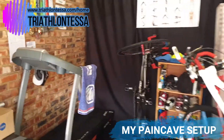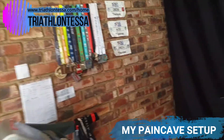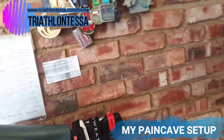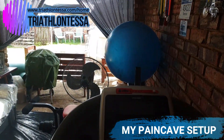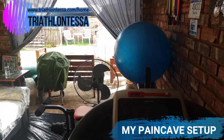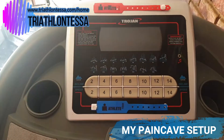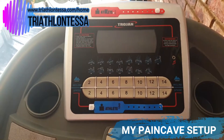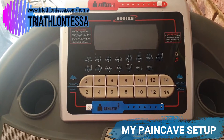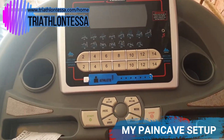Over in the corner I have a treadmill with all of my medals up beside me so I have something nice to look at. When I'm on the treadmill, the view is of outside so I'm not running into a wall — I have a lovely view outdoors during my sessions. The treadmill has manual settings from 2 to 14, and it can also go up to 15 for incline and speed, which is more than enough for indoor training.